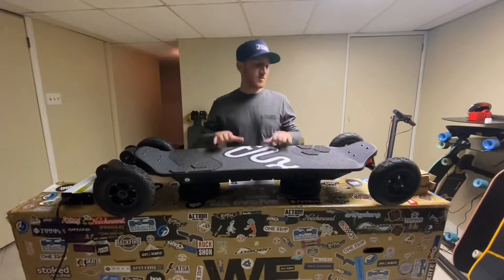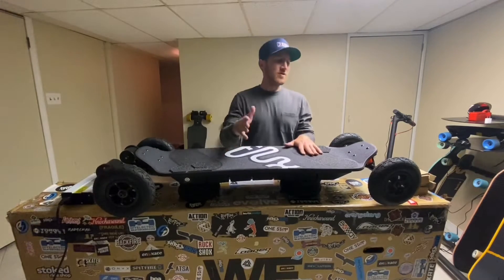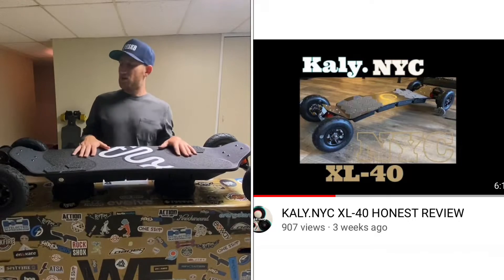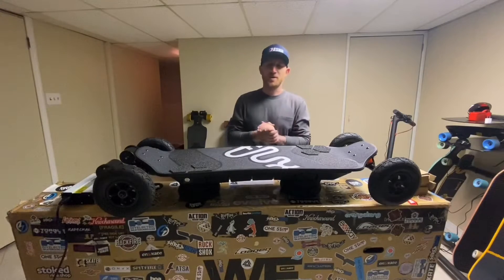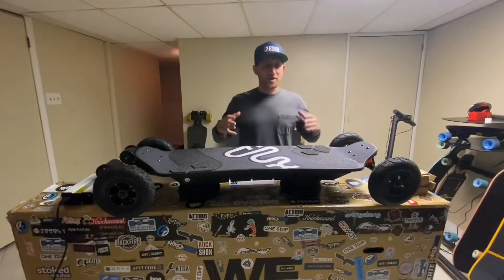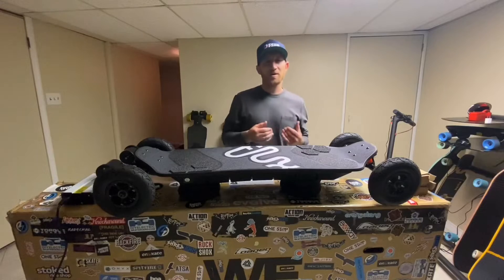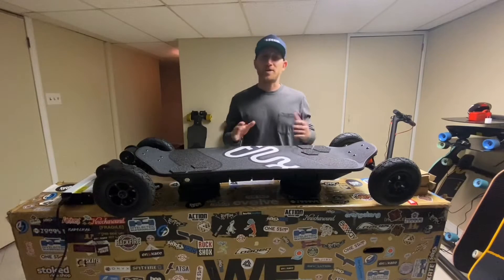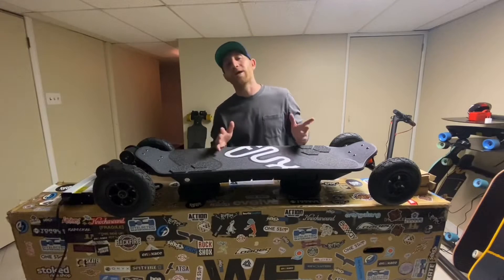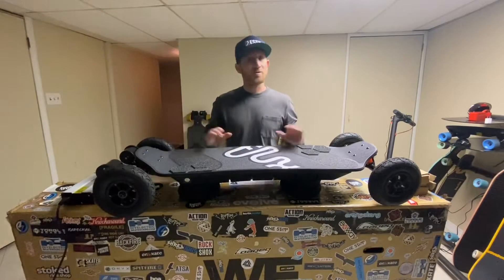I'm super excited for this review about the Flux AT2. If you guys saw my previous video, it was about the Cali NYC 40XL. Unfortunately, I didn't have the greatest experience there, so I still wanted a bigger boutique board in my arsenal. Even though it's not my preferred board — I prefer 2-in-1 all-terrain boards — with the easy switch from 6-inch or 7-inch pneumatic tires over to straight double kingpin. But this obviously is completely different.